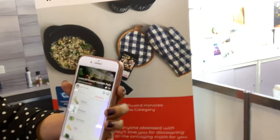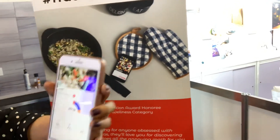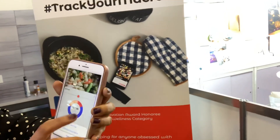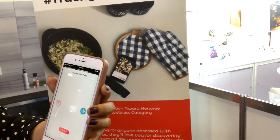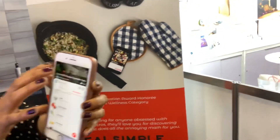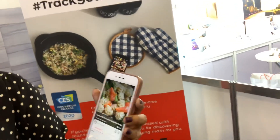It gives you the breakdown of all the ingredients and gives you nutrition information. You can also connect that to your Fitbit or any fitness tracker. And if you post this recipe on the app and make it public, anyone can just select a recipe and get step-by-step cooking instructions.